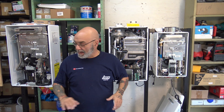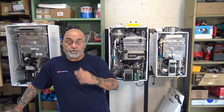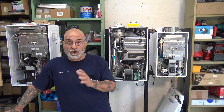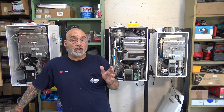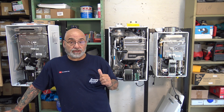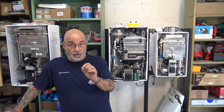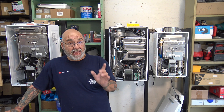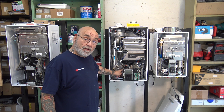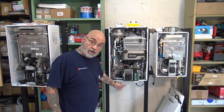Hey YouTube, Mike the Tankless Guy here. Today's video is going to be diagnosing, removing, troubleshooting, and replacing the internal check valve on a Navien NPEA unit. Remember, the S unit is the unit that does not have the internal pump, the internal buffer tank, or the separate recirculation line.